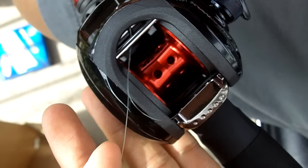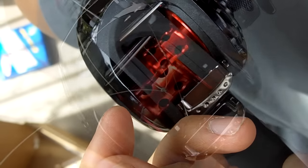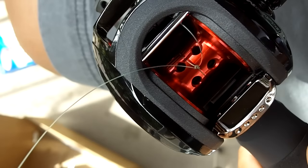When I put line on all of my reels, I normally use a simple overhand knot. This is typically enough to keep the line on the reel while I'm reeling it in. After you've secured the line to your reel, it's time to cut the tag end with your multi-tool.